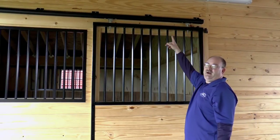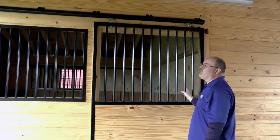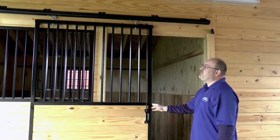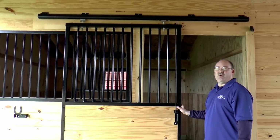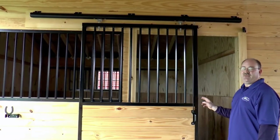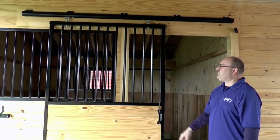Our cannonball hardware track along with our Teflon nylon roller system allows for really easy movement of even the heaviest stall doors. The rollers don't acquire any buildup, so you won't have any extra dirt buildup that would hold up the operation of the door. This door weighs probably about 250 pounds and it's just really easy to operate with one or two fingers.